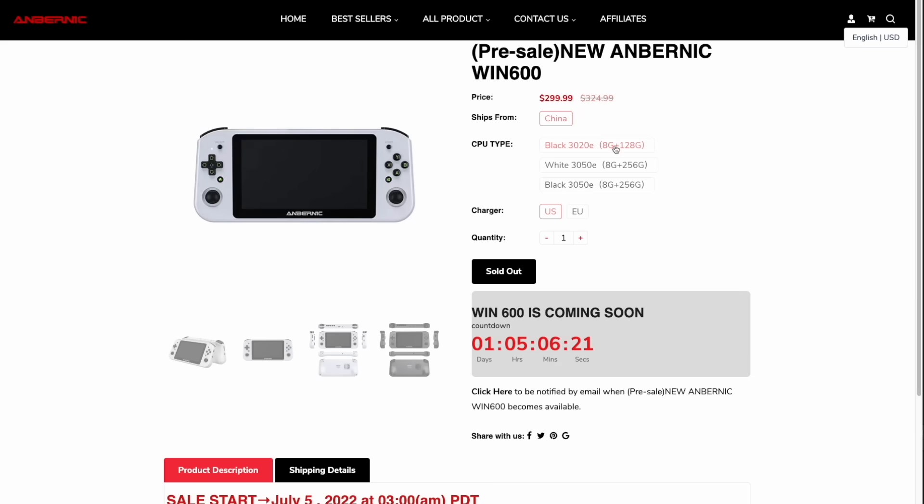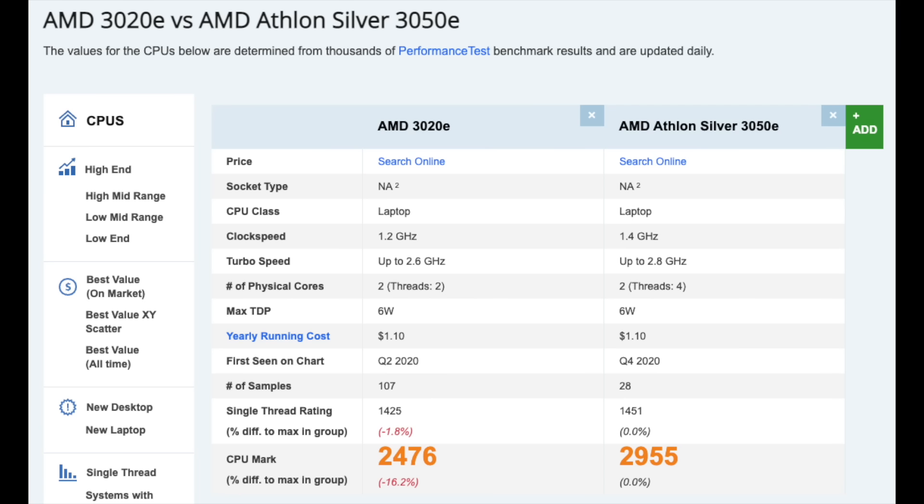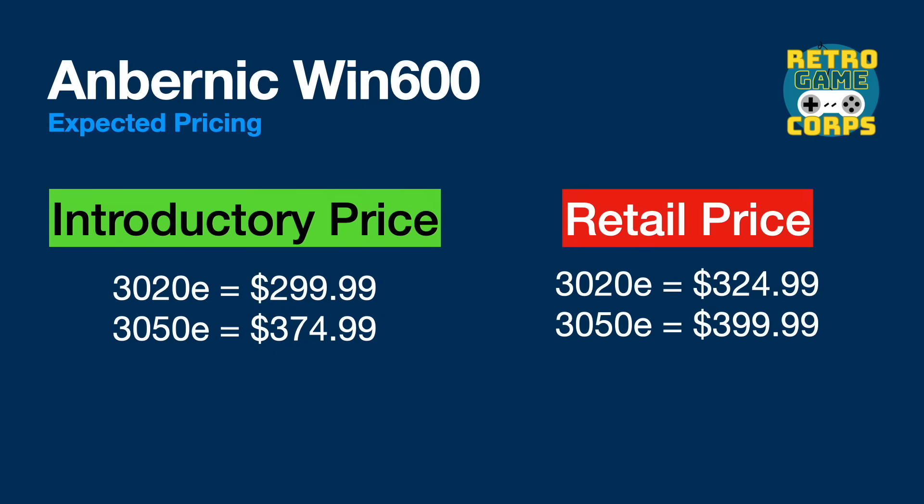Since my first impressions video, the pricing of the Win 600 has come out. The low-end model starts at $299 and the 3050e starts at $375 — but those are introductory prices only available for the first 48 hours, after which they go up $25 each. The 3050e has a higher clock speed and four threads compared to two, giving about a 15–20% performance difference on paper. The retail price of the 3050e will be $400.